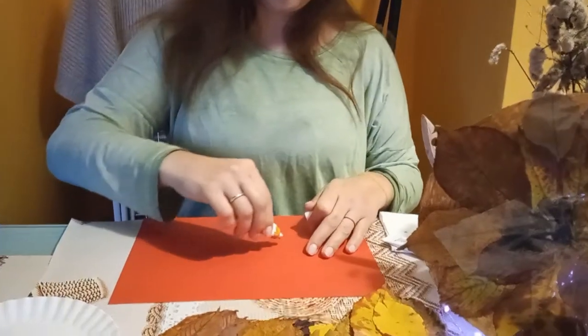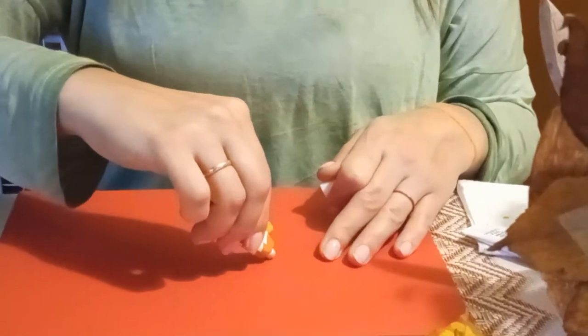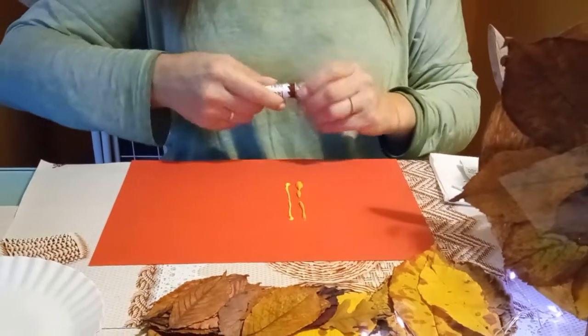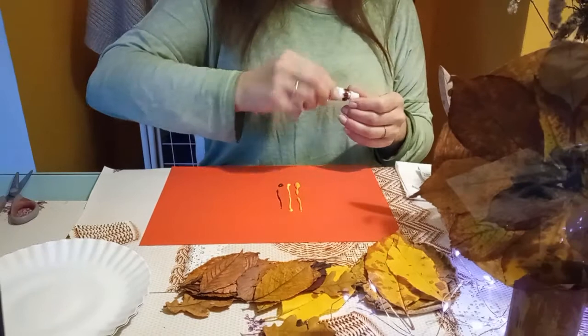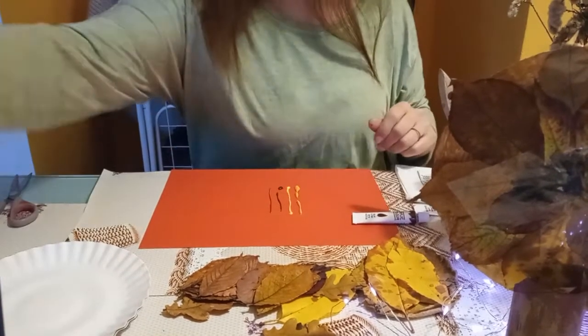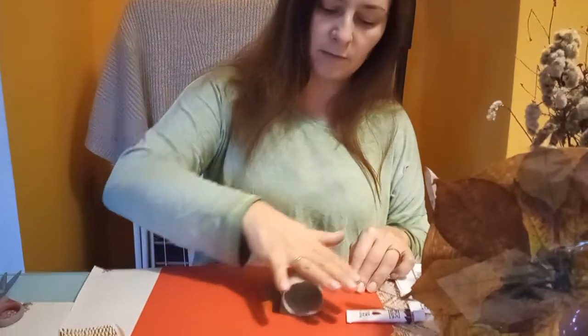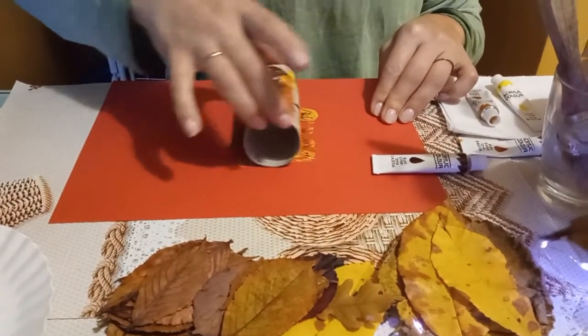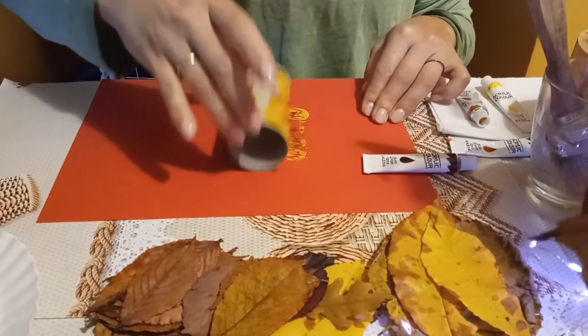We're going to work. Na jakiejś kartce tekturowej albo na Waszej palecie wyciskamy farby. Ja je wyciskam w ten sposób — robię kilka takich kreseczek, jedna obok drugiej. Biorę rolkę i roluję ją.